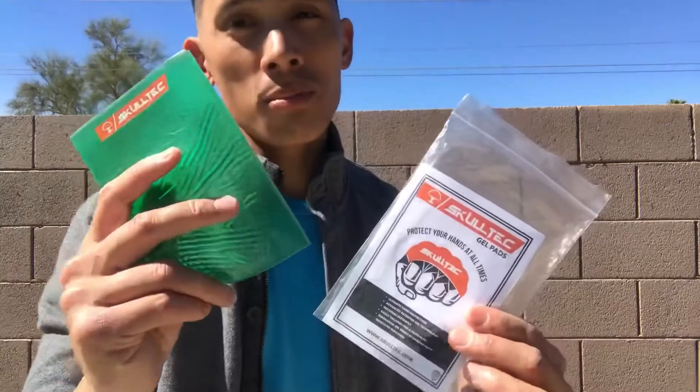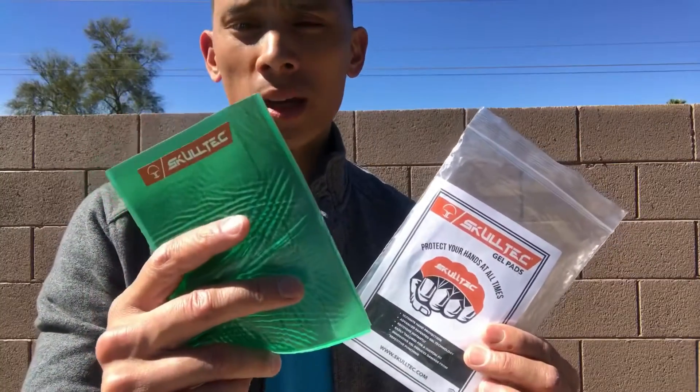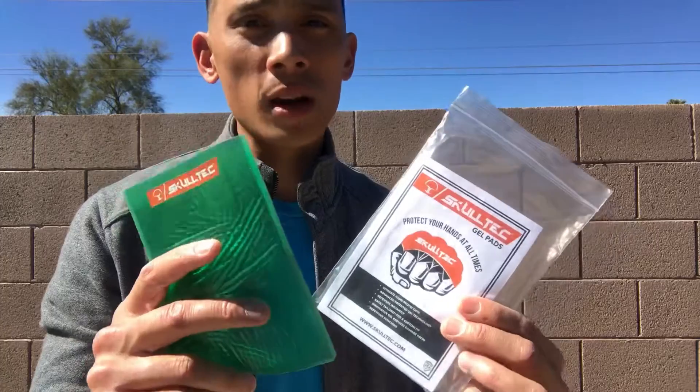With that being said, these are probably the best knuckle pads I've used. It's a fantastic design, very simplistic, but it's very effective.